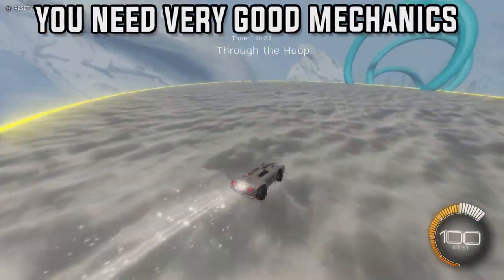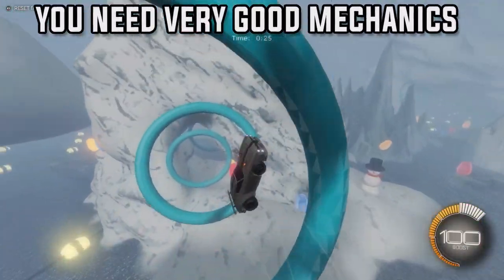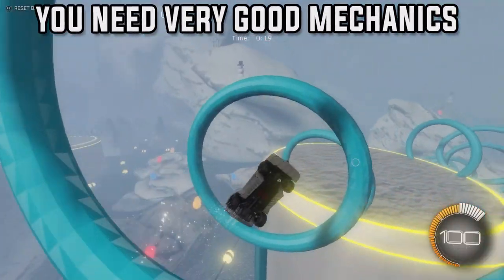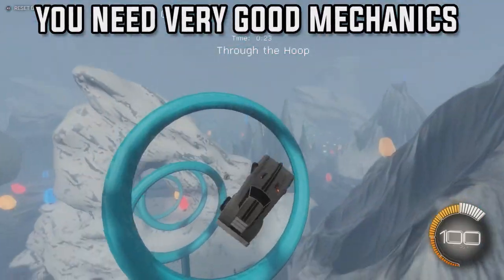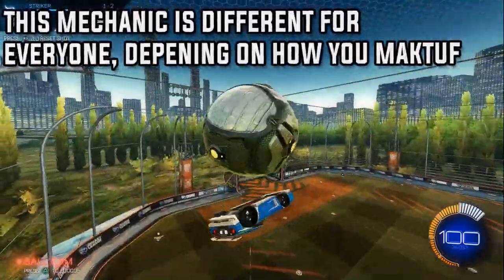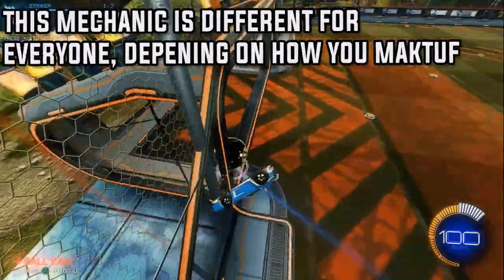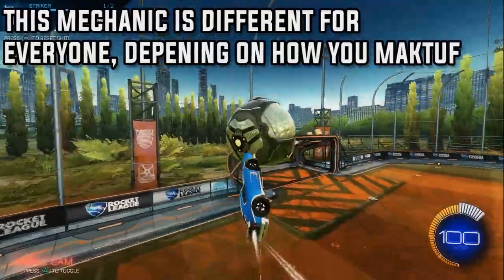You need extremely good mechanics for this shot. If you don't have good mechanics you won't hit it; if you've got good mechanics you'll hit it. Don't think you've got better mechanics than you actually do. It is a massive shot so don't expect to hit it straight away. I find the mechanics different for everyone depending on how you do the normal maktoff reset, so make sure you don't follow these steps exactly how I showed them — do it your way.